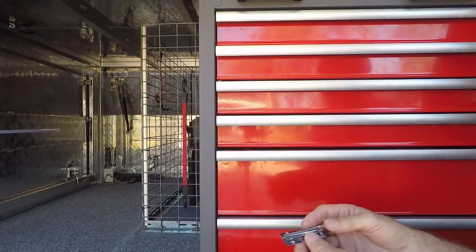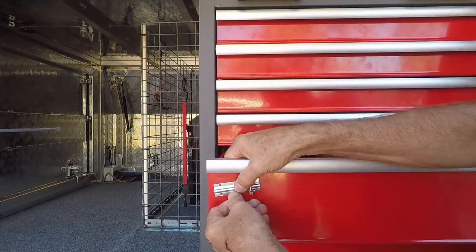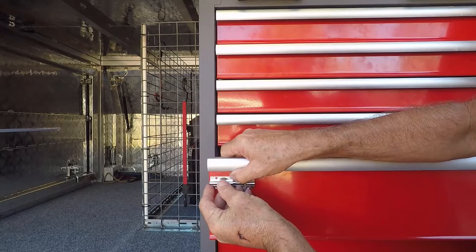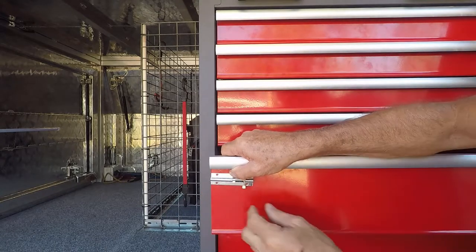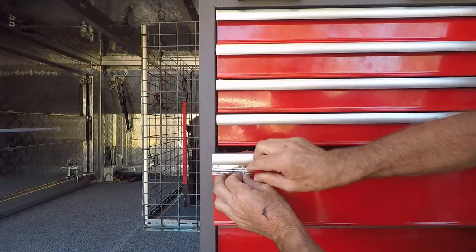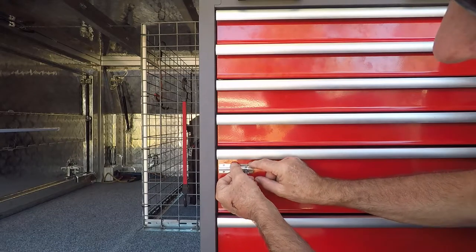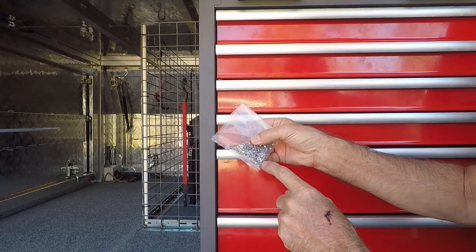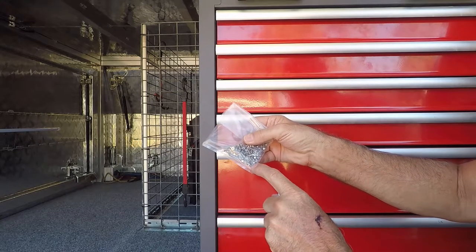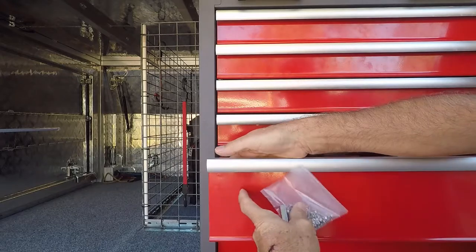I'll bring the camera in a bit closer to show you what I'm going to do. The idea is — drawer open — I'm going to fit the pad bolt about there, and that gives me a half inch of throw. The throw will end up going into this bulkhead. I've got some 3mm countersunk head bolts, they're 10mm long, and I've got a nylock nut. This is just going through the front face of the drawer.